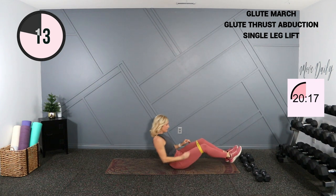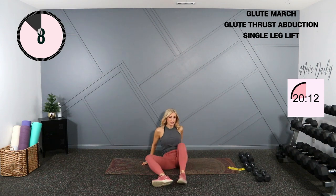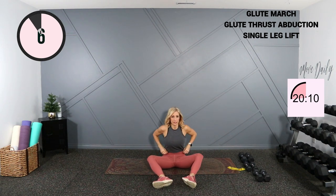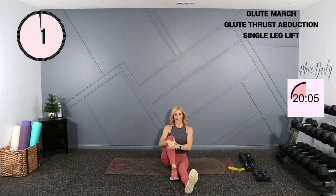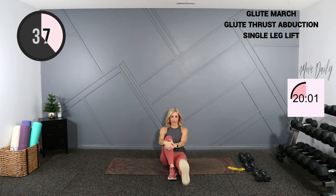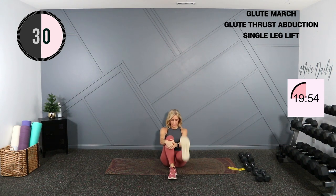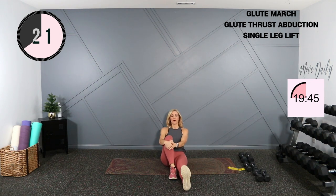Come seated, slip the band off if you're using that. The bands are cheap, they add great tension in a home gym. Nice and tall, lift and lift — straight leg here. Three, two, one and switch.